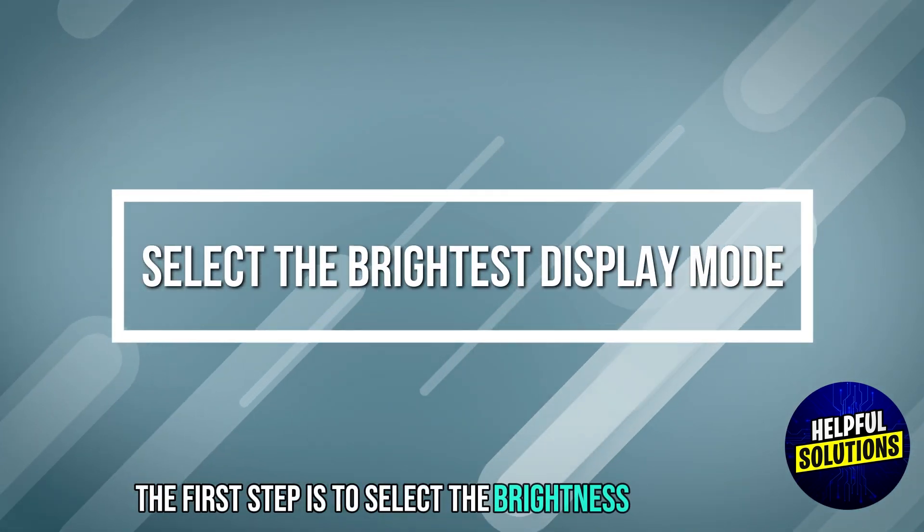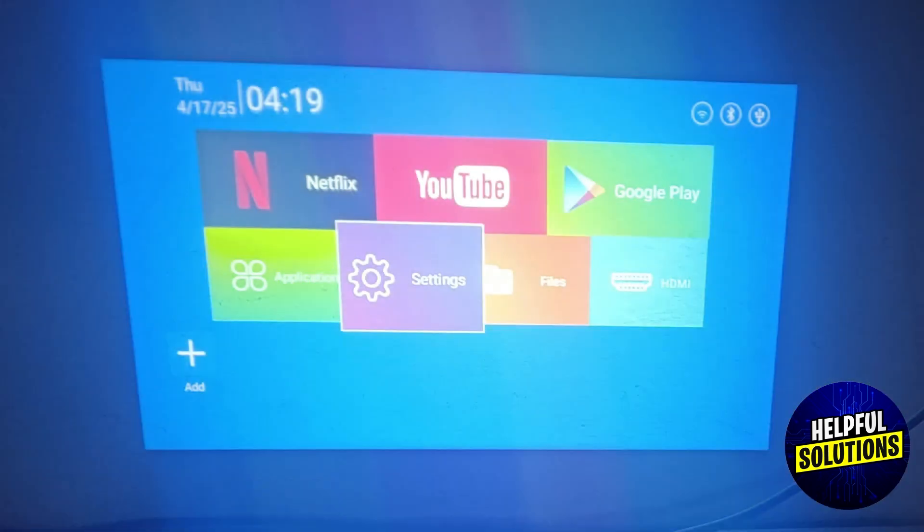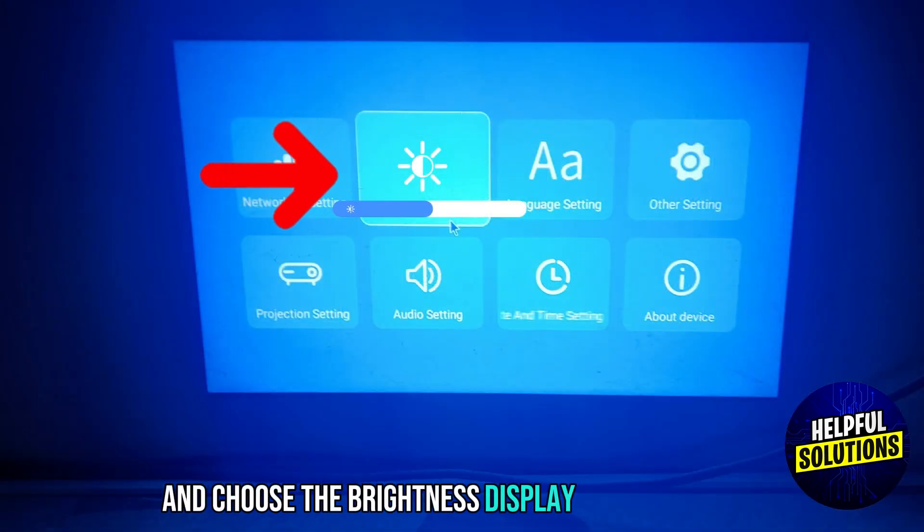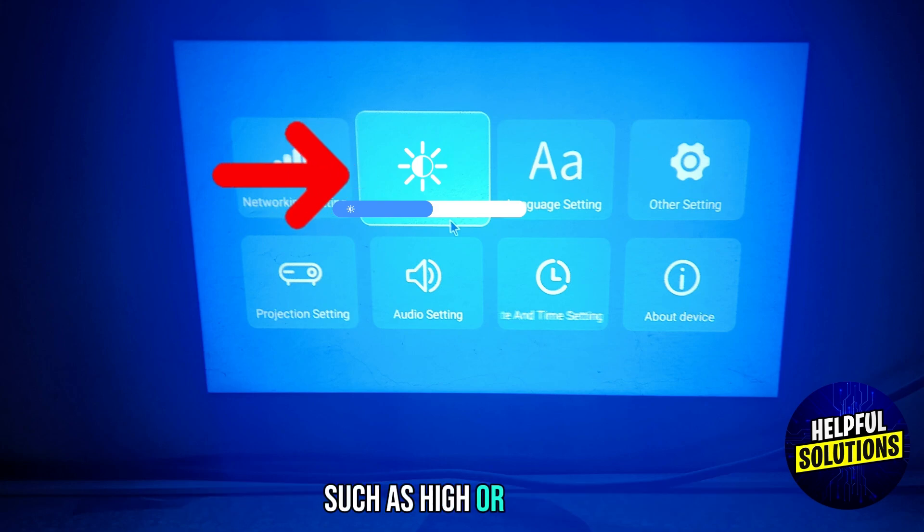The first step is to select the Brightness Display Mode. Access the Projector Settings menu and choose the Brightness Display Mode available, such as High or Normal.